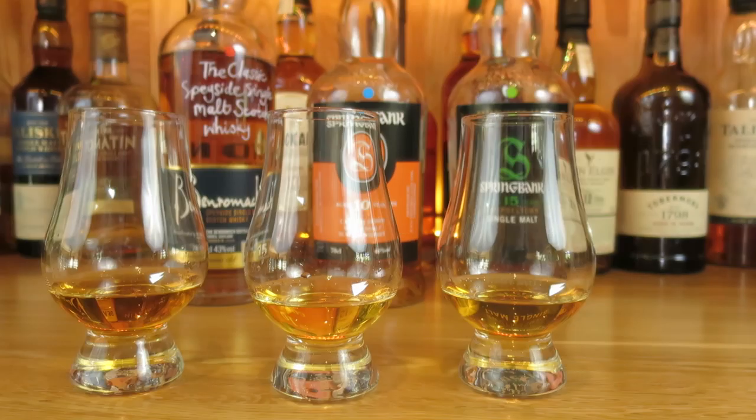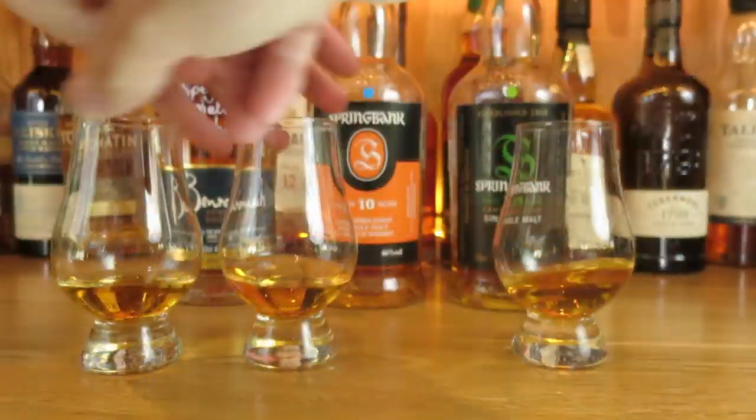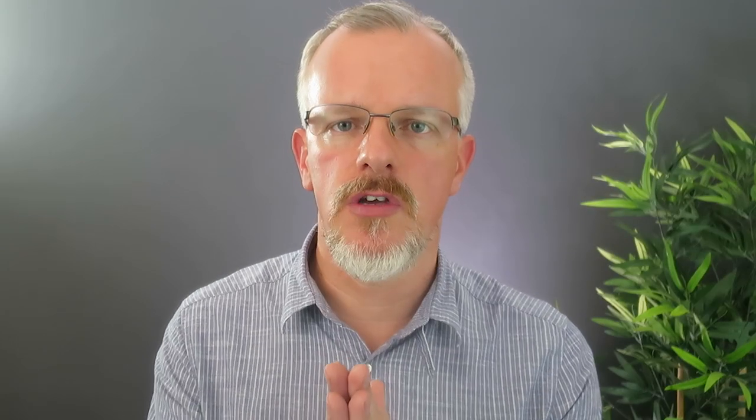You can pour two, three, four whiskies, mark the glasses with coloured dots and then simply mix them up. Especially if you've picked whiskies that are in a similar position on the flavour map, you can be shocked how much you have to focus and suddenly dial into the flavours inside those drams in order to match them with the bottles that they were poured from.